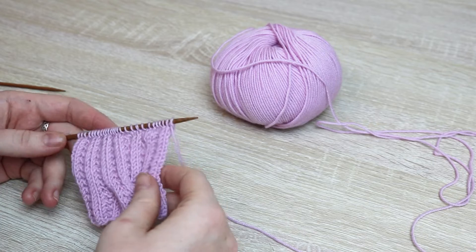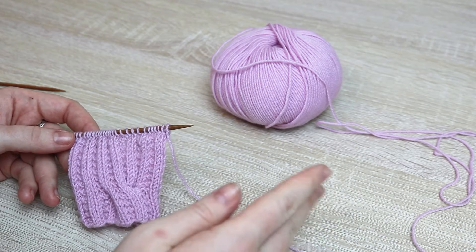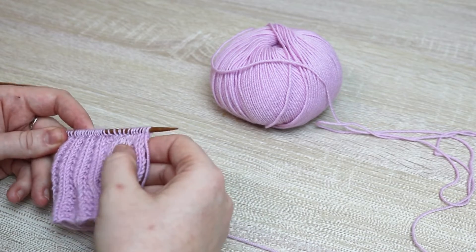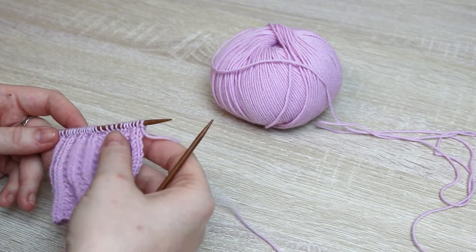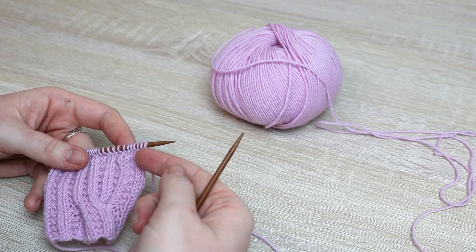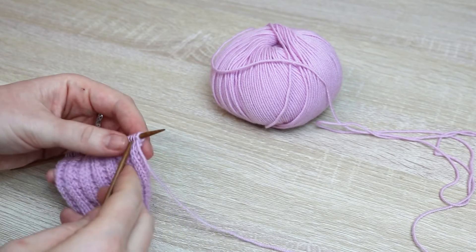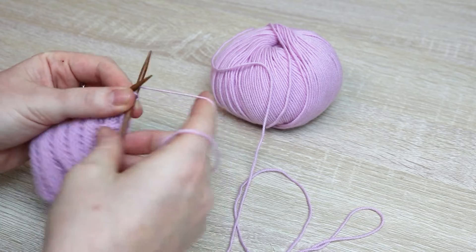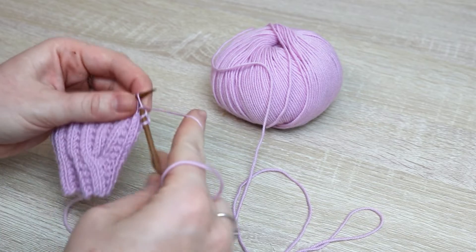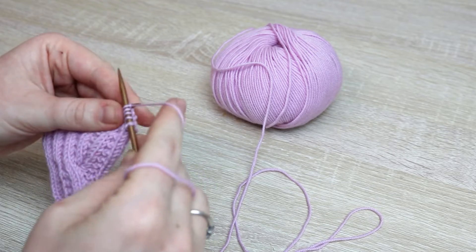Now I'm going to show you how to do the six-to-six left cross. This is one half of the horseshoe cable, but once you know how to do one, the other is exactly the same just leaning the other direction. We're going to get to the point where we start our cable. For my particular swatch I have to knit the first five stitches, then I'll be on the rib row where I want to start. All stitch counts will differ depending on your size, but this is just to show you the basic mechanisms of the cable and the garter rib stitch.